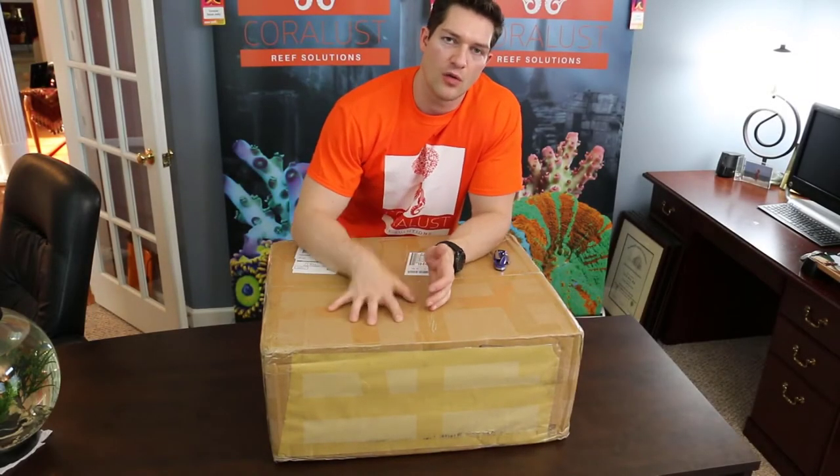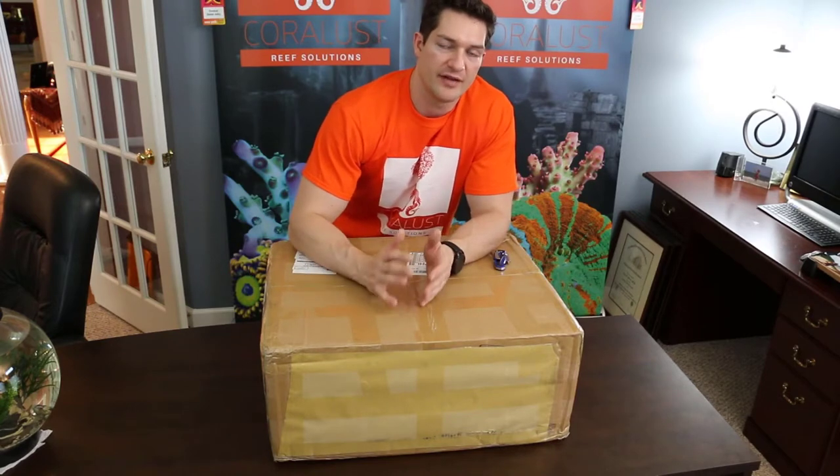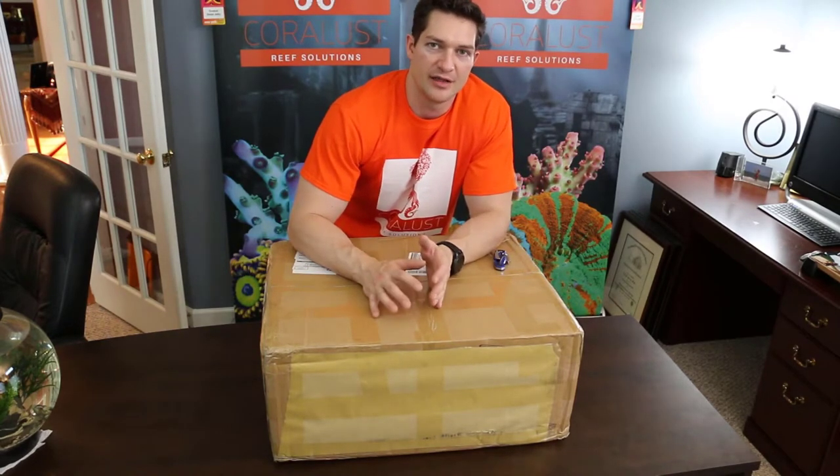Good morning Reapers, I'm Dana from Coralux and this is the long-awaited unboxing of the Creality CR10 3D printer. It's been sitting on my desk for a while — I've had so many projects going and I haven't had a chance to get to it, but I can't really wait any longer.